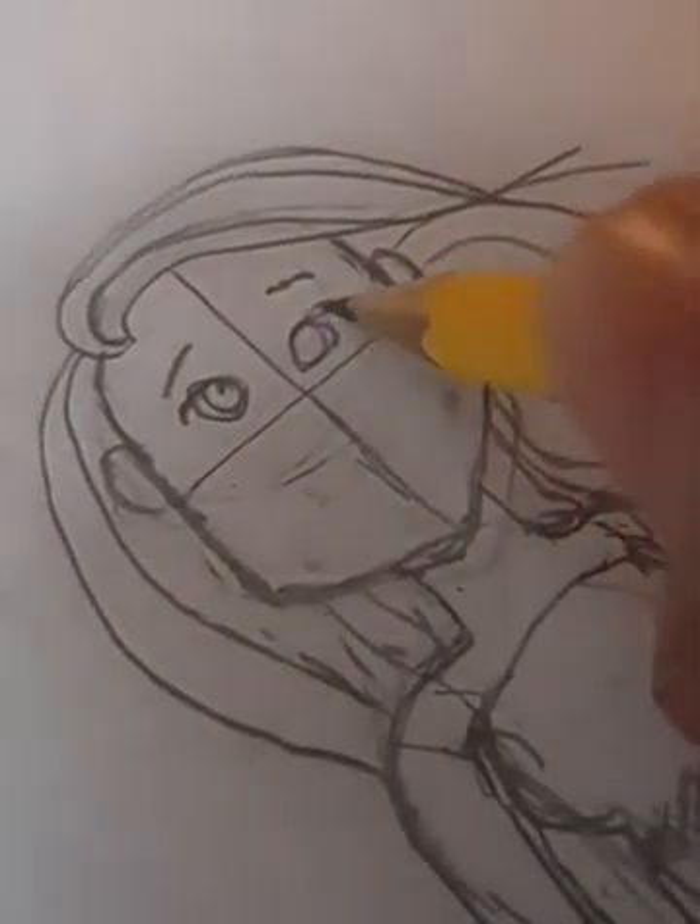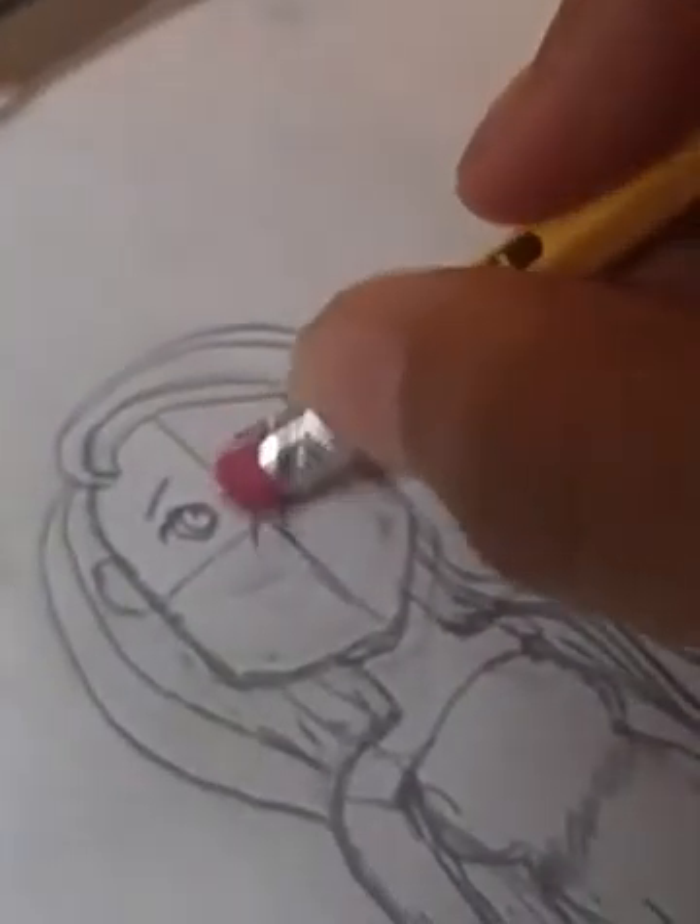So this is my drawing so far. I'm going to have to make another drawing, but I draw pretty well — I just don't know how to draw anime, and I'm trying to learn how to do that.